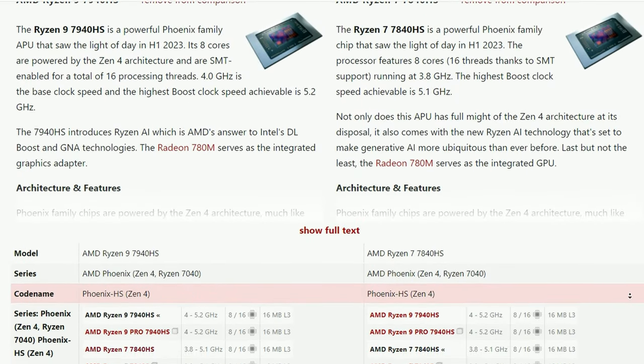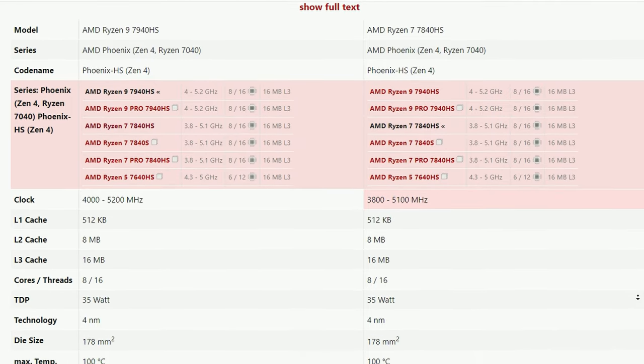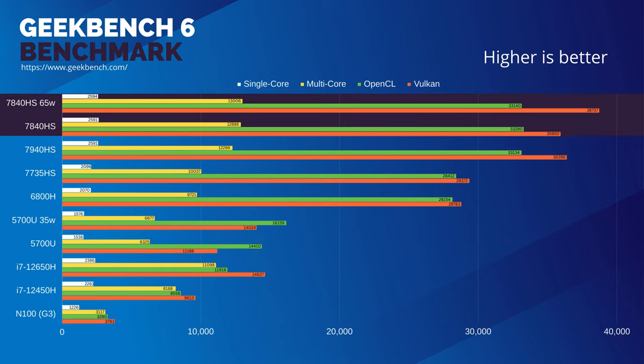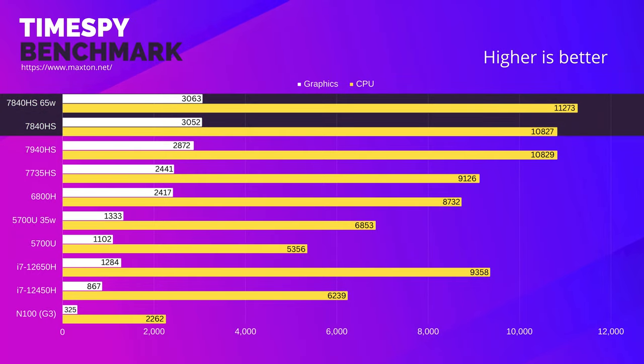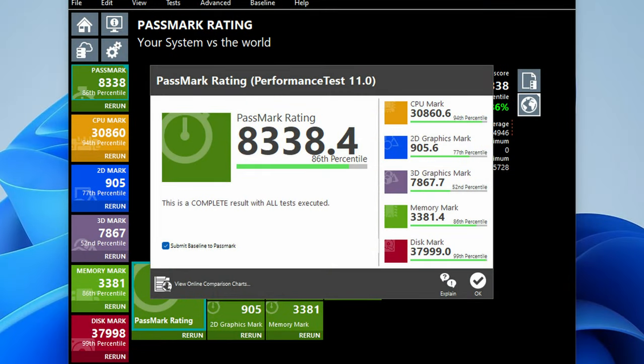The chipset in this mini PC is very similar to the 7940HS, so in our benchmarks we'll be primarily comparing it to the K4 we reviewed earlier. And surprisingly, the 7840HS really does hold its own. It's very likely that temperature and power draw are the main factors separating these machines, showing us that GMK Tech has severely improved their case design. Here's Passmark.